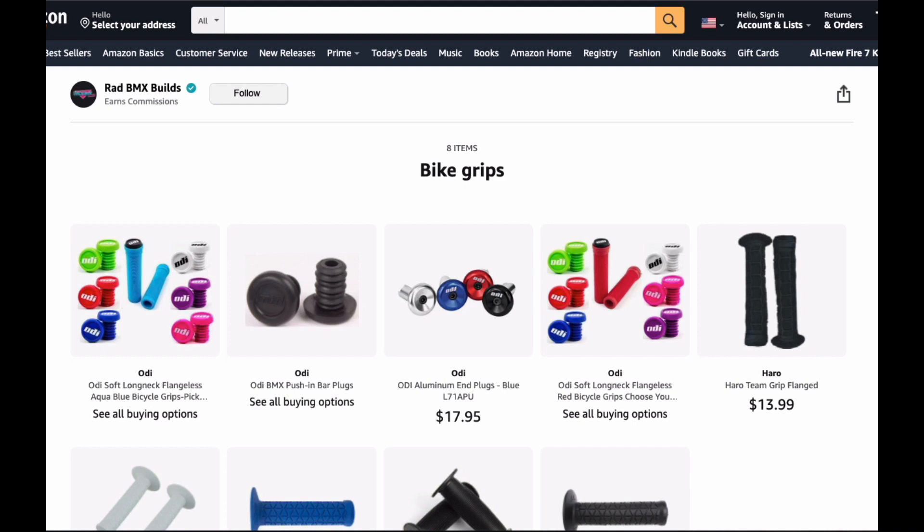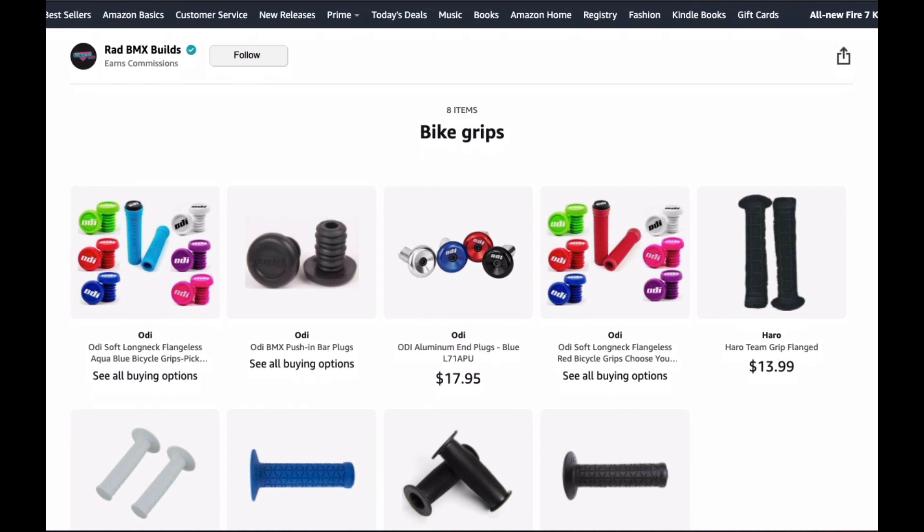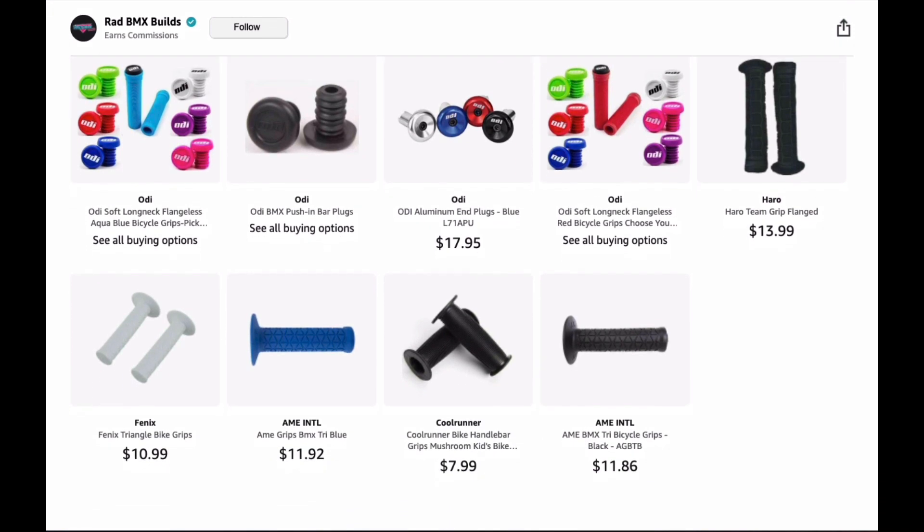The next group of parts is titled Bike Grips and they're going to be your basic commonly used BMX grips — everything from the old school AME style to the new school flangeless and flanged longer newer school grips. You're also going to find bar ends in numerous different colors by ODI or maybe AME, and some mushroom grips as well if you want that old school style.